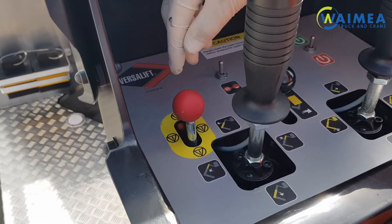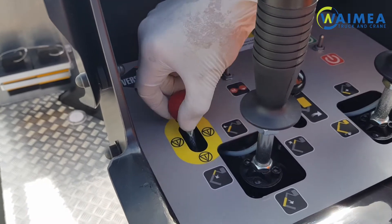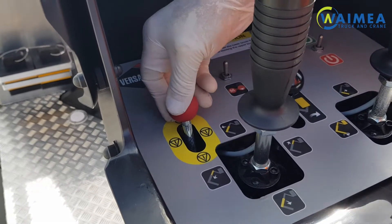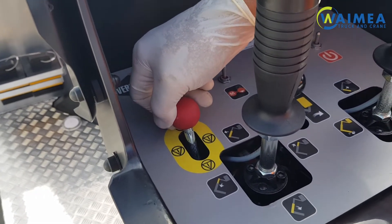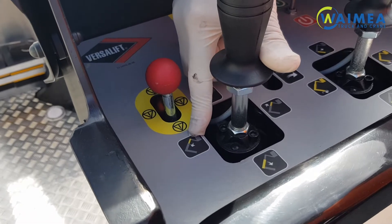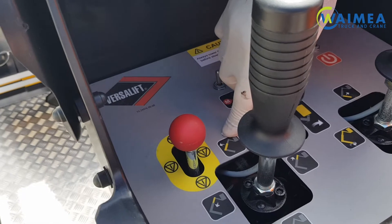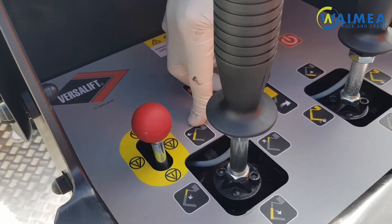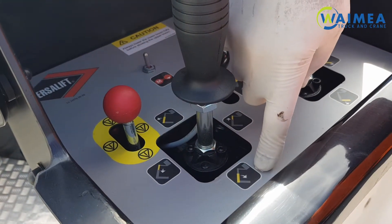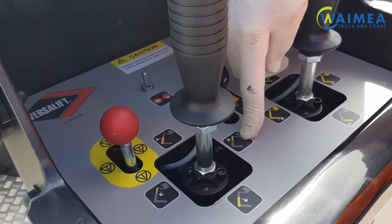The controls of the upper panel include the emergency hydraulic stop. With this lever forward it will stop all functions of the levers but does not stop the engine. For normal operation this will be in the rearward position. Pushing the lever to your left is retraction of the outer boom, pushing it up is raising the outer boom, pushing it down is lowering the outer boom, and pushing it to the right is extending the outer boom.